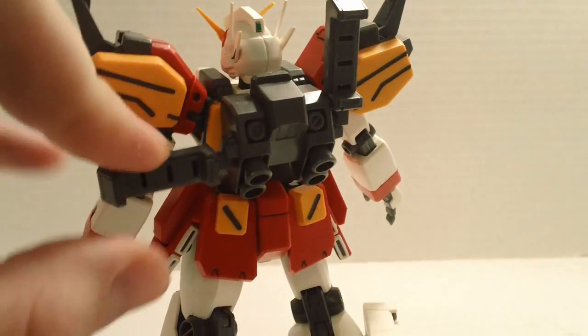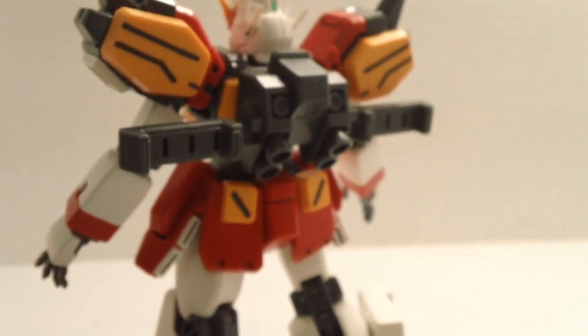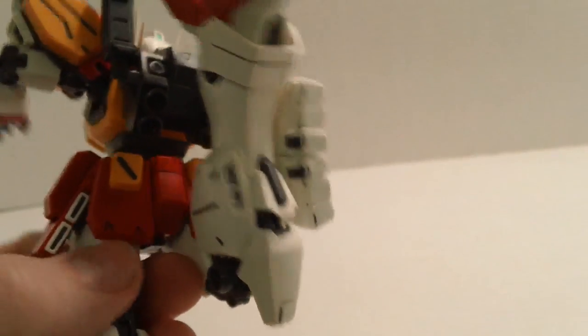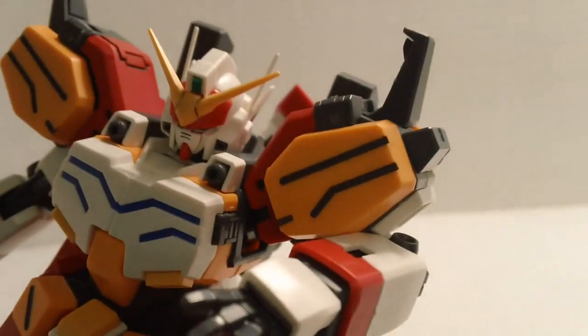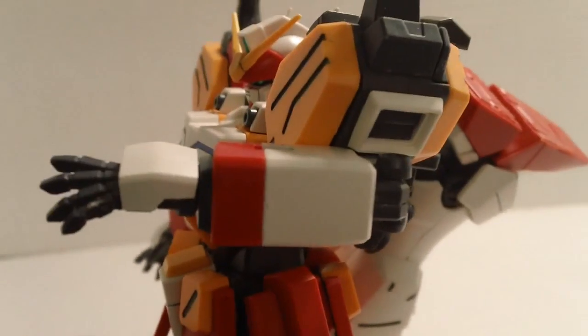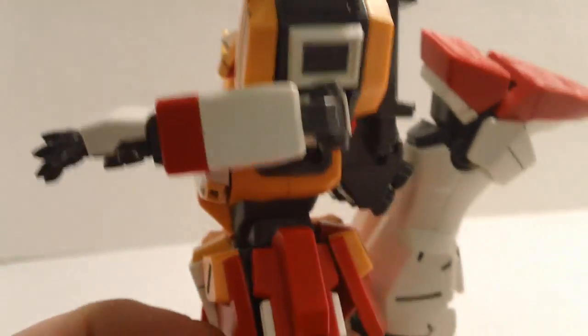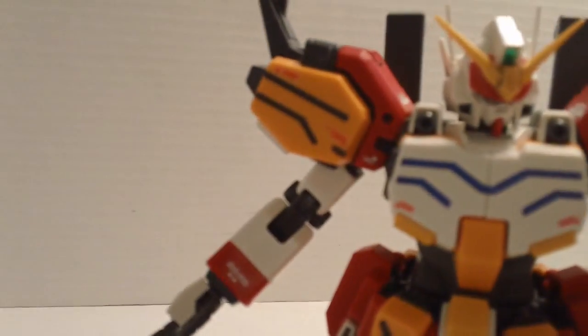The backpack is fairly simple. These little bars on each side move up and move down — very reminiscent of the Heavy Arms EW Custom, which I'm sure we'll see here shortly. Nice big bend out of the knees. Elbows are good, and the shoulders are kind of getting in the way of poses, but it's not bad. With those big bulky shoulders, you kind of expect them to get in the way a little bit.